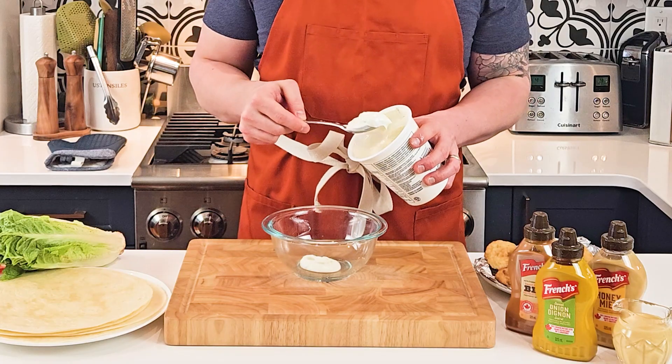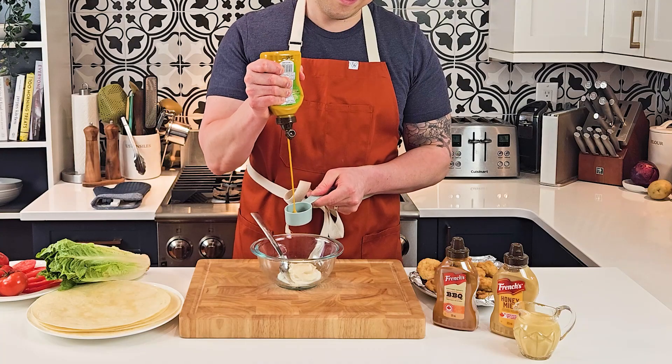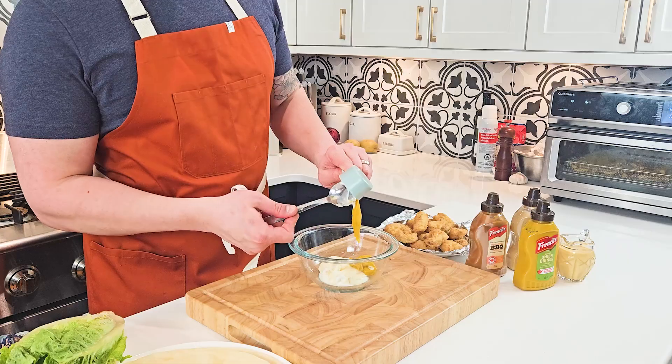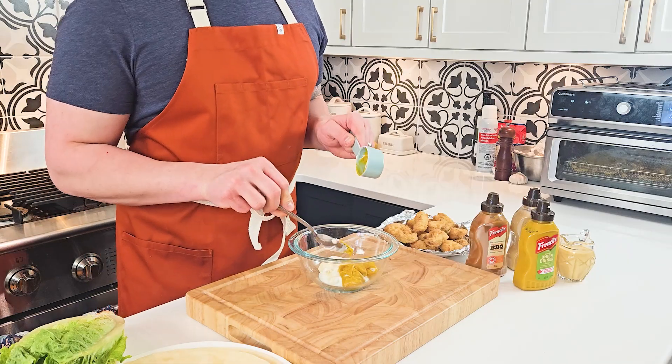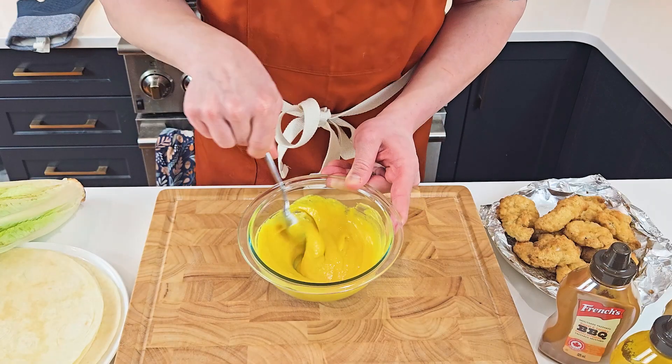You're going to want to start by making the honey mustard sauce, combining Greek yogurt, mayonnaise, here I'm using French's sweet onion mustard, or you can use Dijon mustard or your mustard of choice, and then liquid honey. Pour it all into the bowl and give it a good stir.